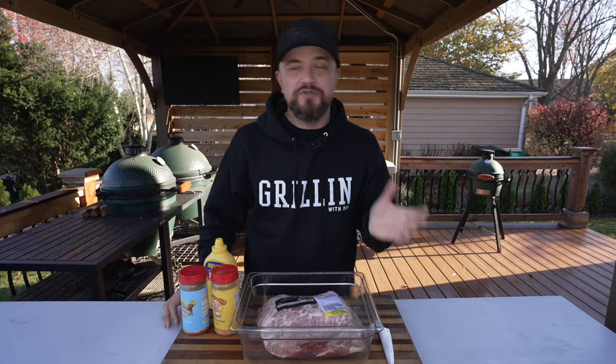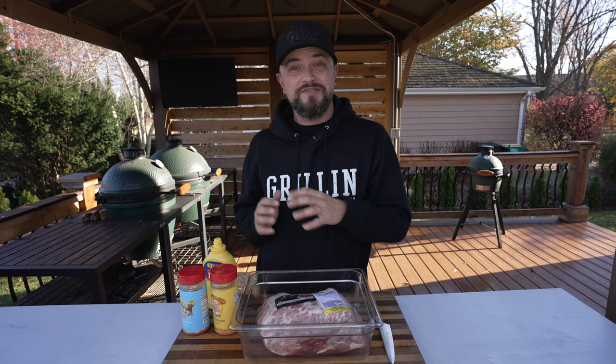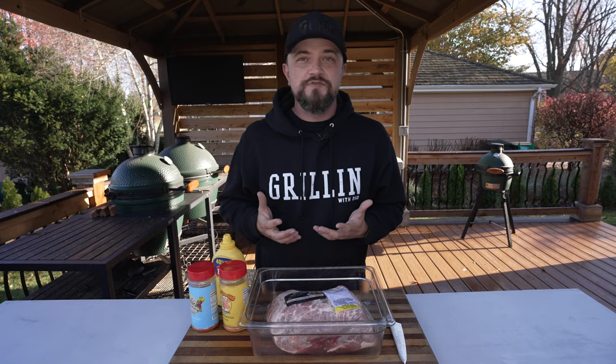One of the things I get asked the most is what someone should make when they get a new smoker — should they do ribs, should they do a brisket? My answer always has been and always will be: make pulled pork. It's super easy to make and very economical. It's a great way to learn your new smoker and learn fire management.